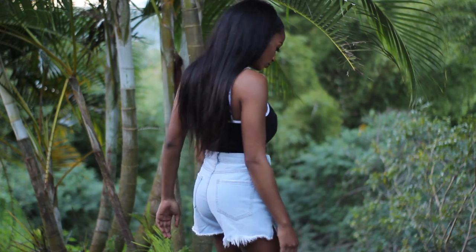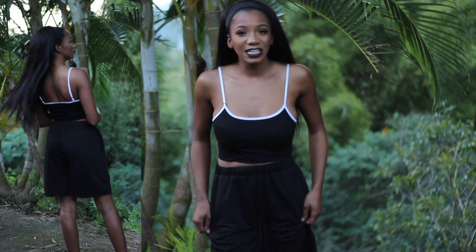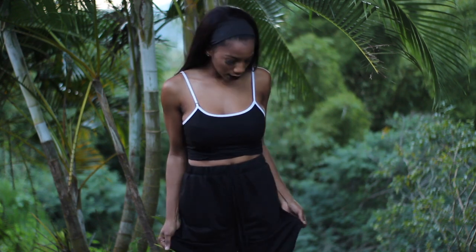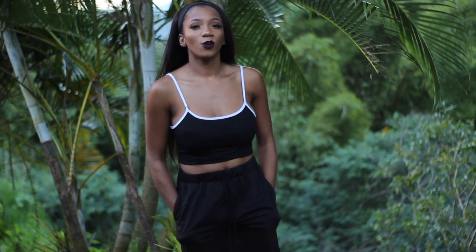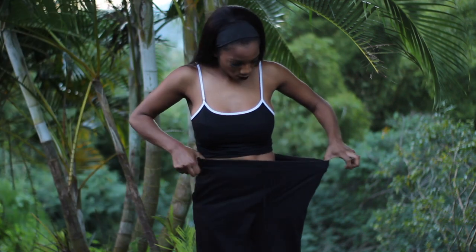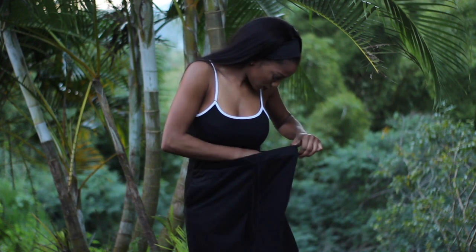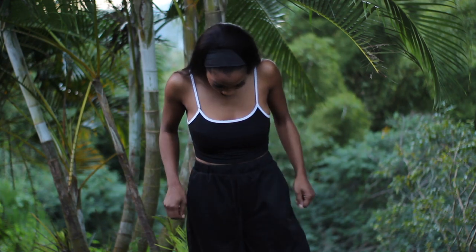I've got some loungewear — also known as house clothes. I never thought the day would come where I'd go on websites to buy loungewear, because I usually just use old clothes for that. But I bought these plain black shorts because I needed something I can quickly throw on to run errands. The quality is really good — they're thick and they have pockets. I would recommend these 10 out of 10. They're comfortable, lightweight, and you can't go wrong with them. Even someone in a medium could fit into them.